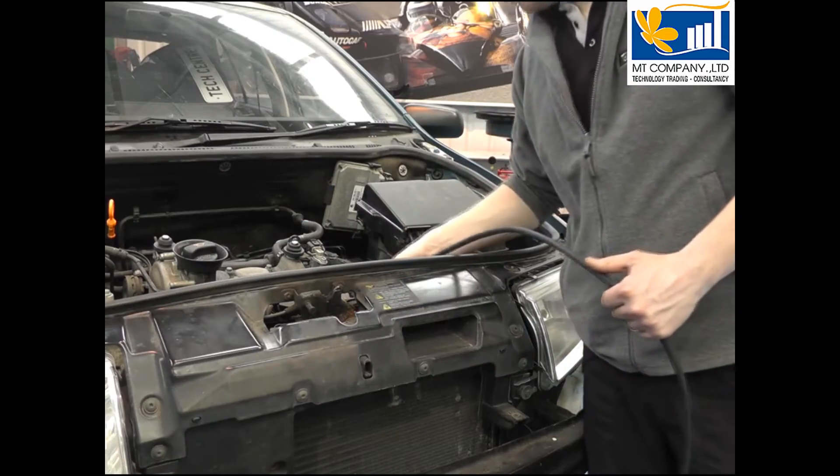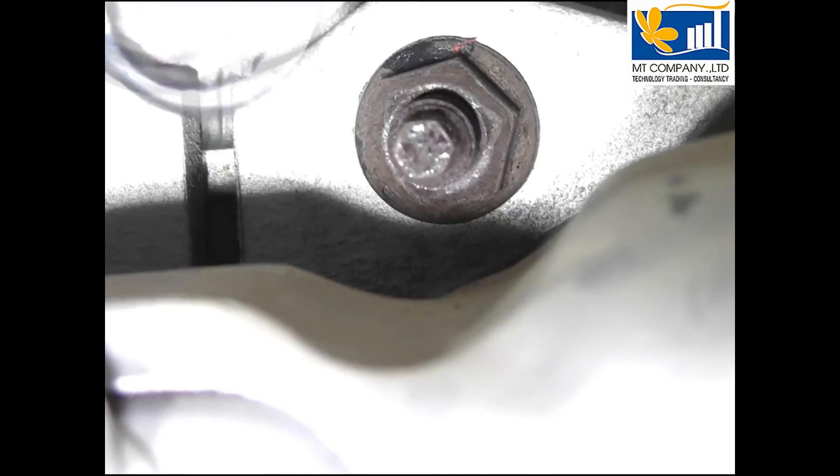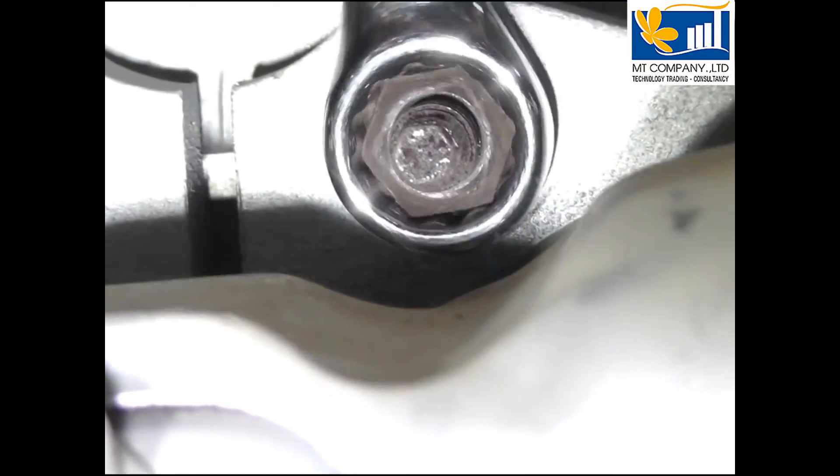The exhaust nuts and studs are always a problem, but not with a Smart Inductor. Look at that.